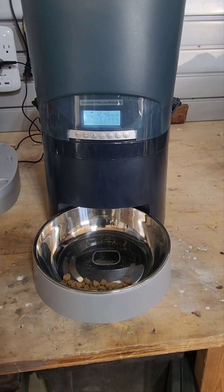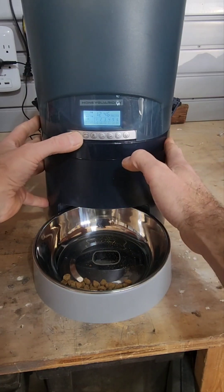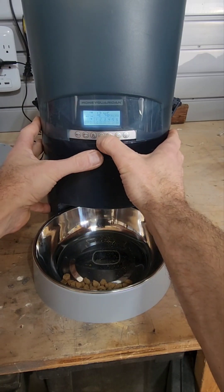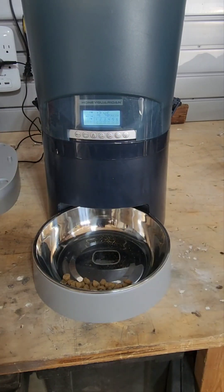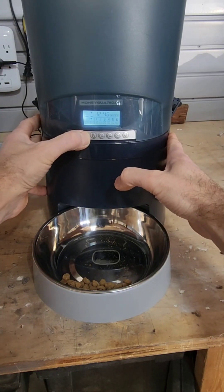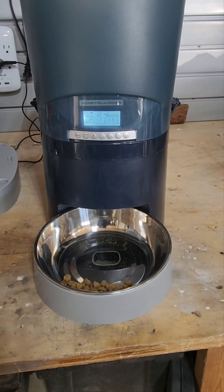So then if you wanted to program another meal, for example meal number two, and you wanted this to be a snack later at night — say 9:01 p.m. for example — and you just want to give them a little bit, I would just set that to two portions.